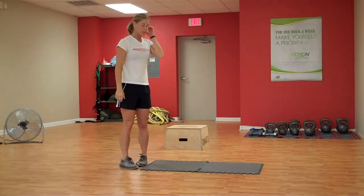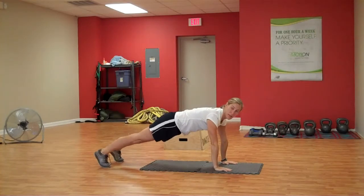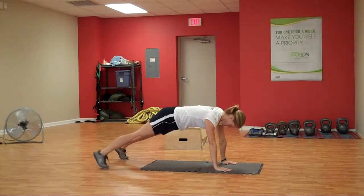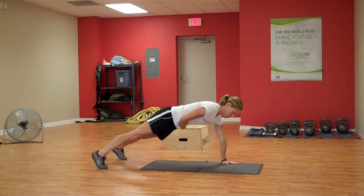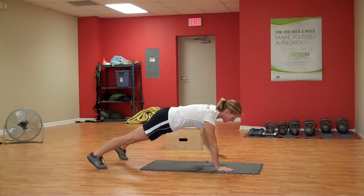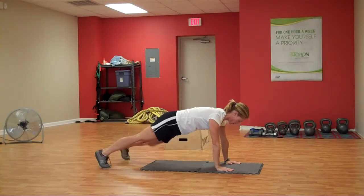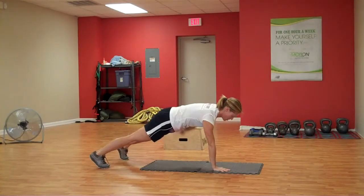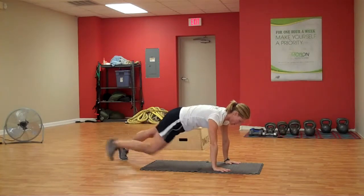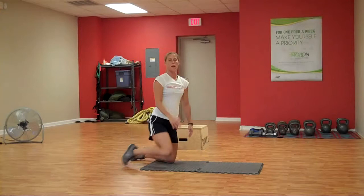Next is going to be a plank with a hip touch and a knee to elbow. Sit down in this plank position, switch your feet out just a little bit. Touch your right hand to your left hip, then opposite. And then right knee to your opposite elbow. Going for one minute there.